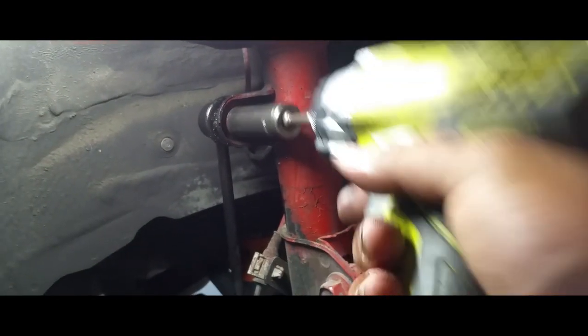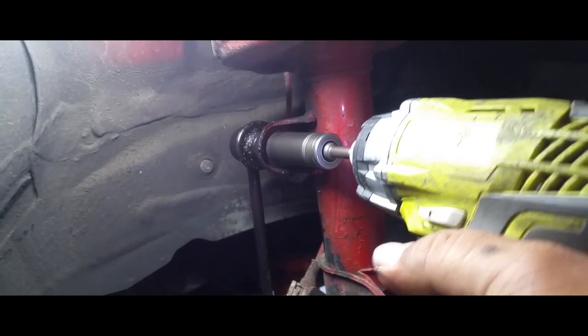We're going to be using a size 17 on here. This took me a second to break it loose. Once you break that loose, you can tell how worn out it is because you should not be able to move this. Let me demonstrate — can't move it at all. That's how you know it's not supposed to move.